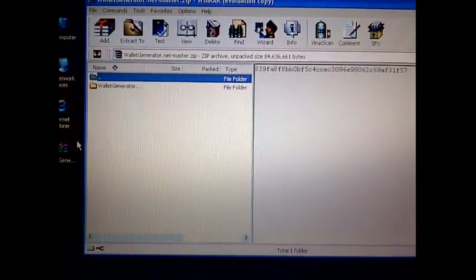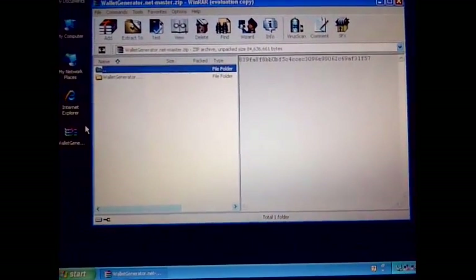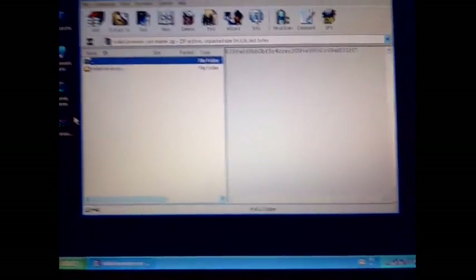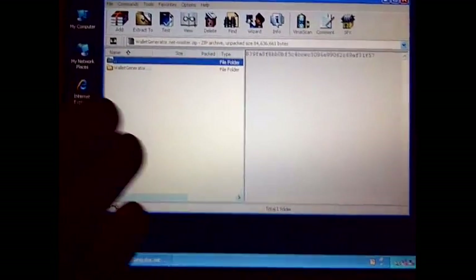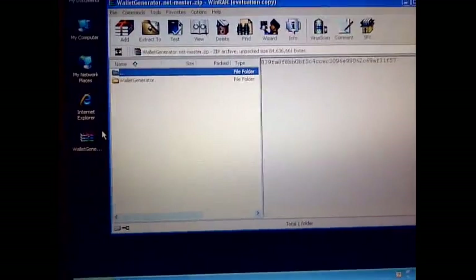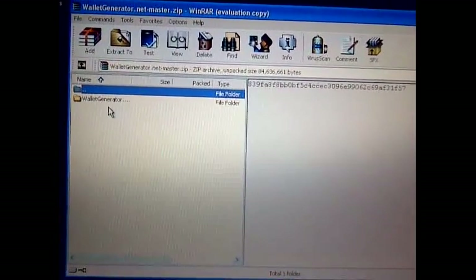There's the wallet generator. I picked this one in particular because I can use Dash and Litecoin — I can generate those wallets. Once you download it, I already downloaded it and then put it onto an external hard drive, and then I just hooked the USB in here and basically moved it over from there.